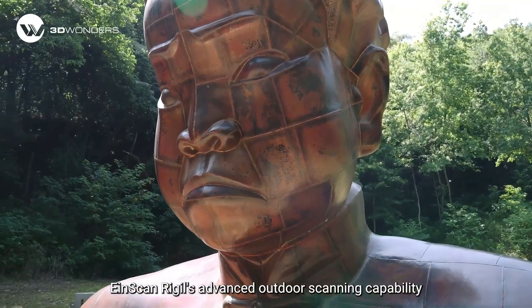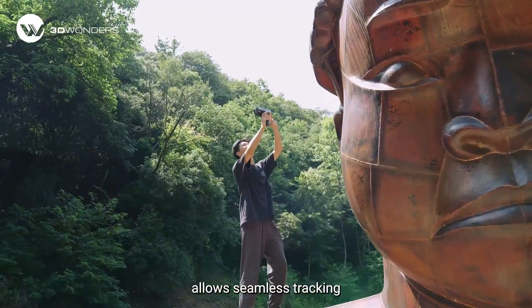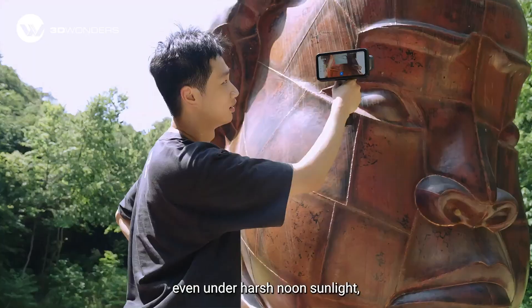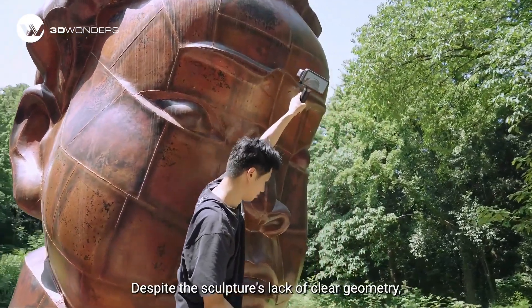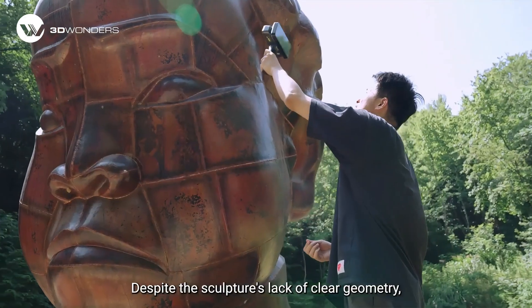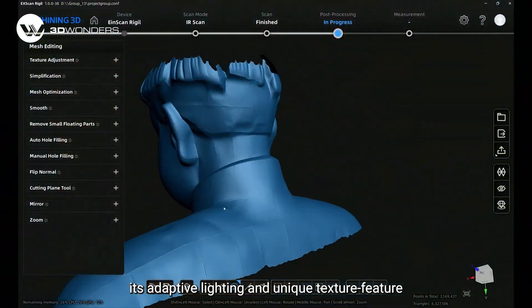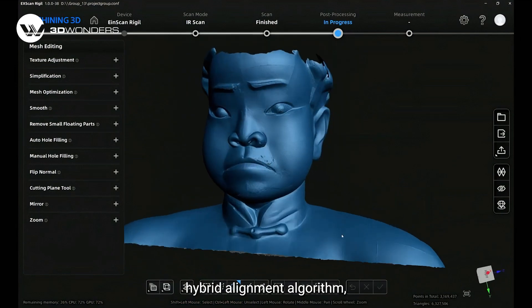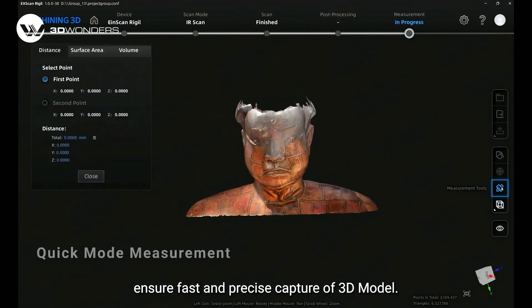iScan Radio's advanced outdoor scanning capability allows seamless tracking even under harsh noon sunlight, with both in-frame and blue-LED modes. Despite a sculpture's lack of clean geometry, its adaptive lighting and unique texture-feature hybrid alignment algorithm, paired with a wide scan field of view, ensure fast and precise capture of a 3D model.